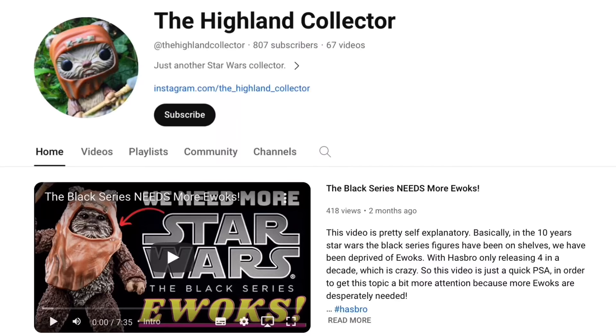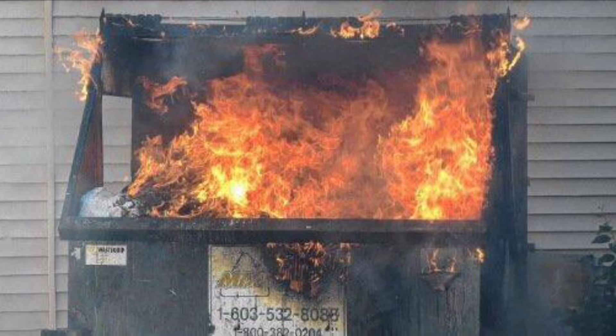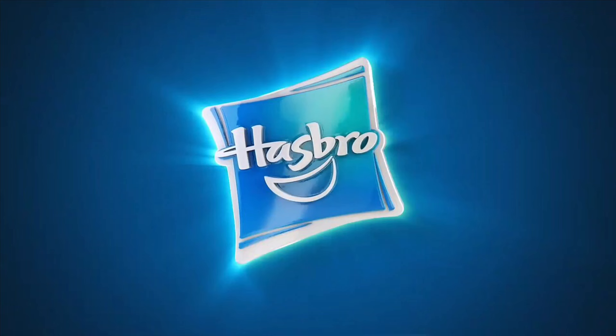Welcome to the Highland Collector YouTube channel. 2023 has been a rather exciting year for the Black Series. It did start off a little rough, but Hasbro and the team still managed to release over 100 different figures for this line this year alone.